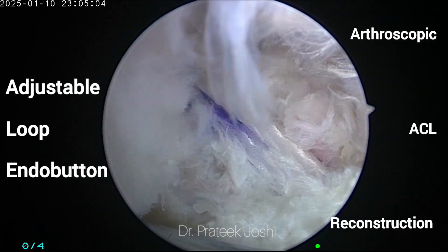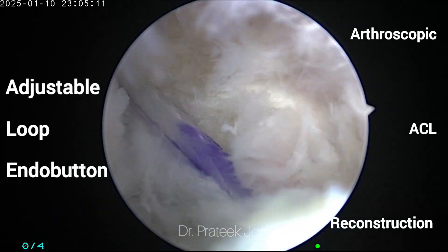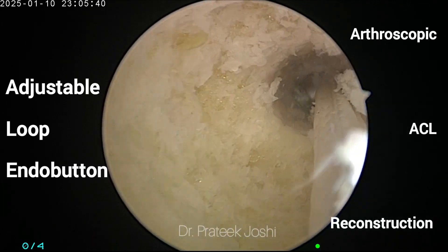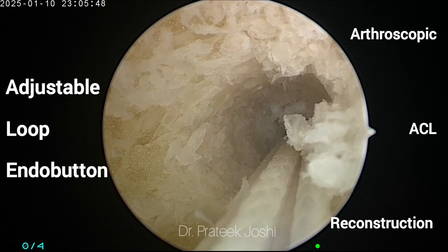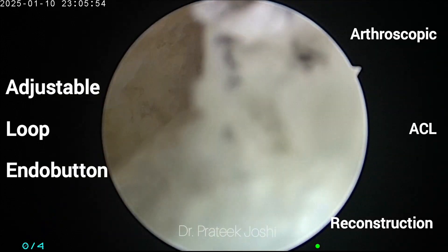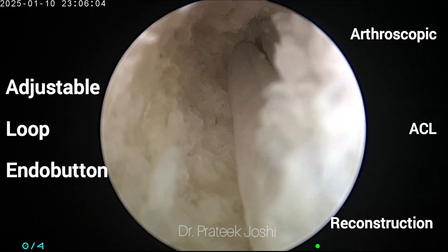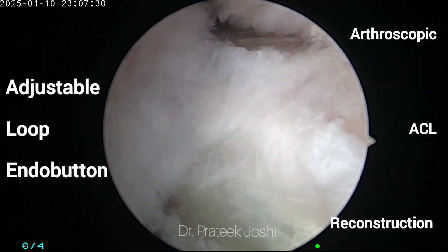At this point we are going to flip our button, and at the same time we are also going to confirm that the button has flipped by seeing it visually through the anteromedial portal. You are clearly seeing that the button is advancing through the lateral border of the lateral femoral cortex, and now it is outside the lateral femoral cortex — at this point we are going to flip the button. Both tactile confirmation and visual confirmation are present that the button has flipped.